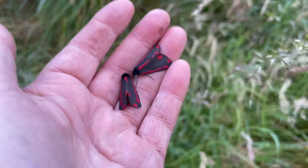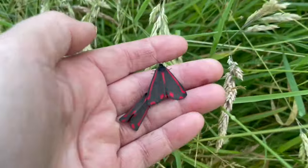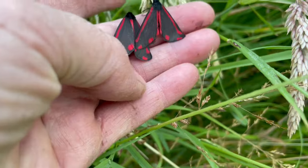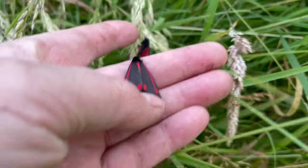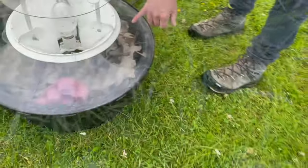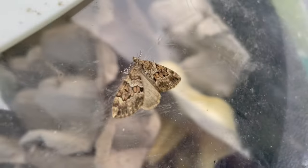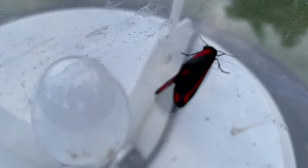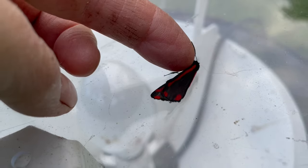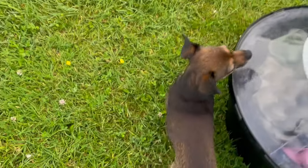Beautiful cinnabar moths. Look at that. It's a new one for me - is that a carpet moth? There's a number of different species. And then there's a cinnabar moth here. Oh and there's a buff ermine - this is a different one. They're beautiful, aren't they? I'm just going to take a photograph so I have a record of it first.